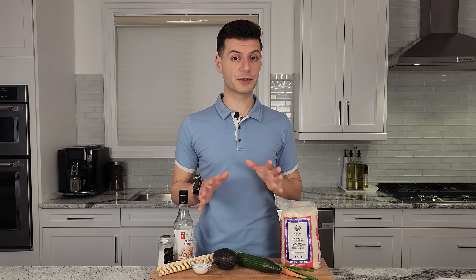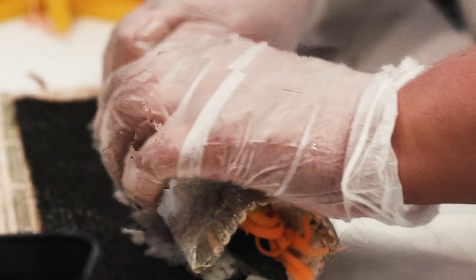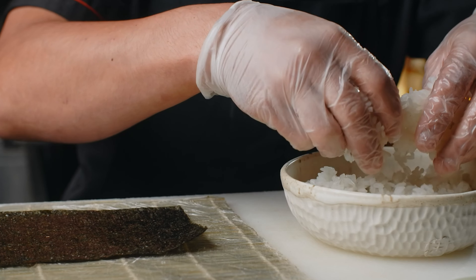Welcome back to Earth to Rocco. Today I'm going to be showing you how to make your very own maki rolls. Maki refers to a type of sushi that involves rolling ingredients in rice and seaweed. The term maki literally means roll in Japanese. A lot of people might call these maki rolls sushi, but sushi actually refers to the vinegared rice that goes inside the maki.